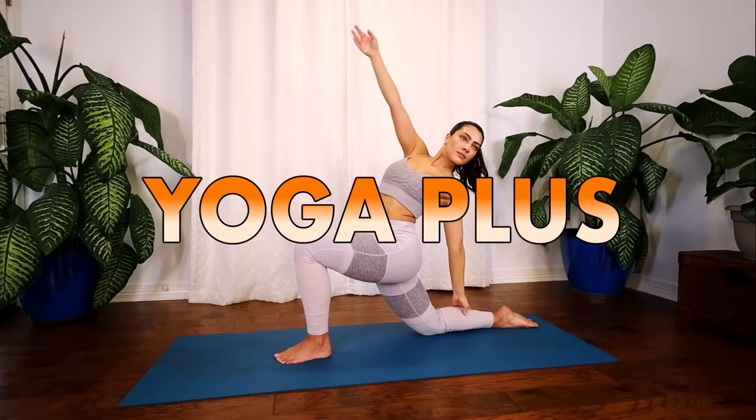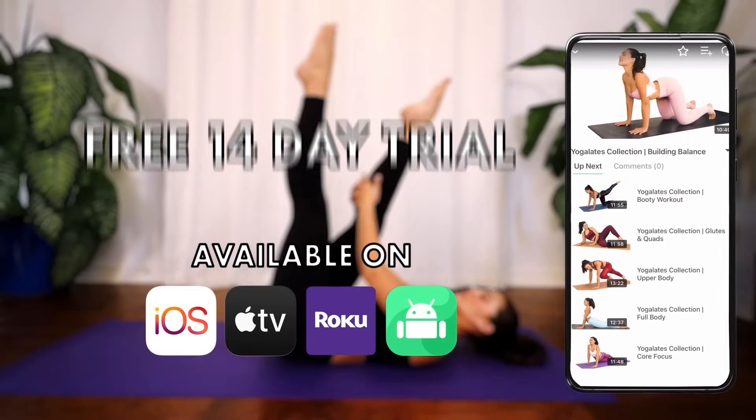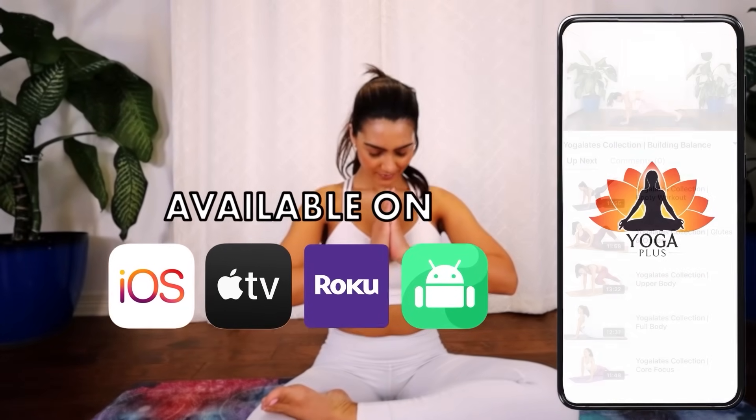What if you could carry your sanctuary with you wherever you go? Introducing our mobile app. Access a wealth of yoga classes, guided meditations, massage collections, and self-care techniques right at your fingertips.